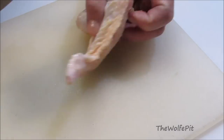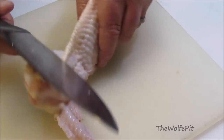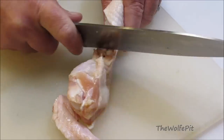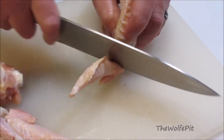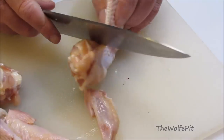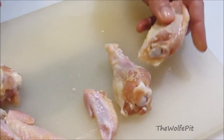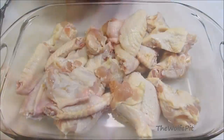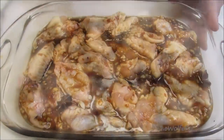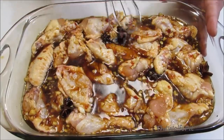Now let's cut up our chicken wings with our chef's knife. First thing I'm going to do is remove the flap and then the drumette from the flat. Cut Above Cutlery's 8-inch chef's knife is extremely sharp and very comfortable to use. Continue this process until all your wings are separated. Don't throw those flaps away — use them for stock. Now combine the wings and the marinade. I'm just using a casserole dish, but you can use a gallon Ziploc bag as well. Make sure all the wings are submerged in the marinade and place into the refrigerator for a minimum of two hours. Four to eight hours is even better.